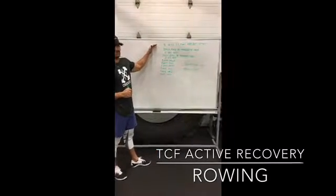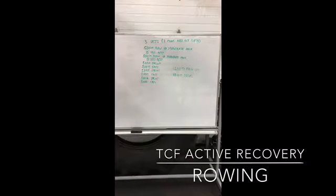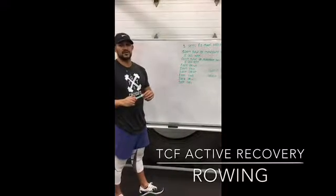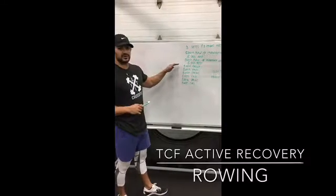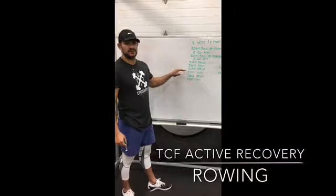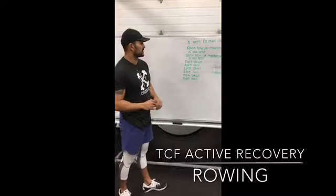Your workout for this week is going to be three sets, two minutes rest between each set. You're going to row 500 meters at a moderate pace, rest for 15 seconds, row another 500 meters at a moderate pace, rest 15 seconds, then go right into a 100 meter sprint, 100 meters easy, 100 meter sprint, 100 meters easy, and one more 100 meter sprint and 100 meters easy.